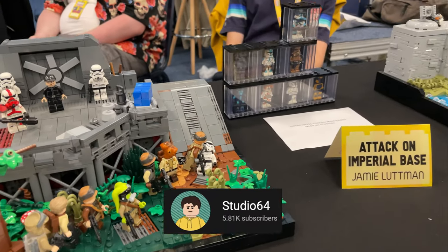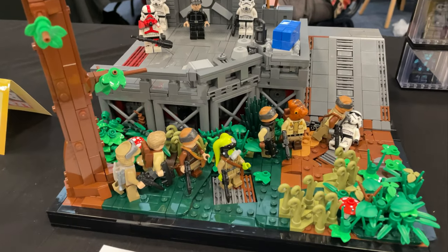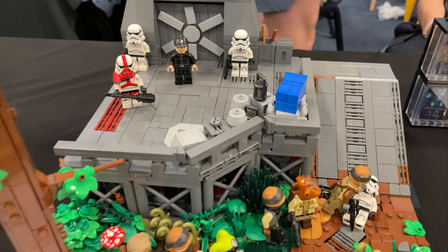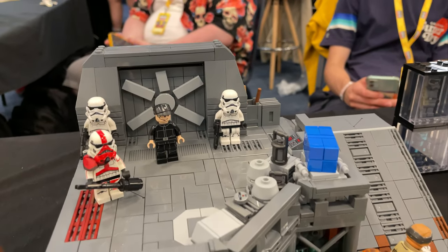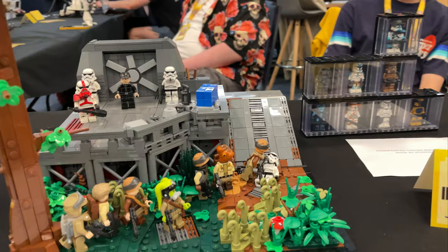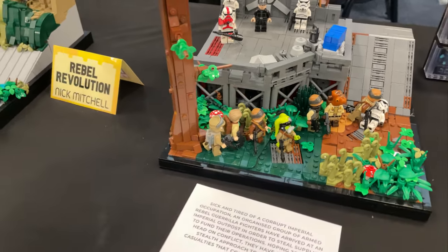Over to Studio 64 — this is really, really sweet. These Hostiles are looking to take over this Imperial base. Studio 64 has painted a custom incinerator chipper which looks absolutely insane — I love the door design on there too. And these rebel fighters look really sweet as well. Very nice job — I really like this a lot.